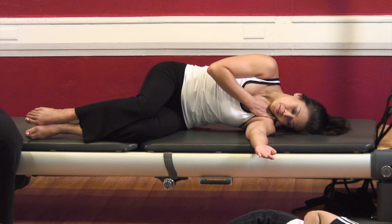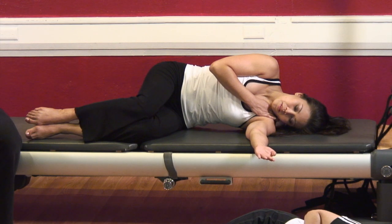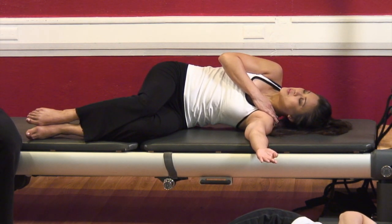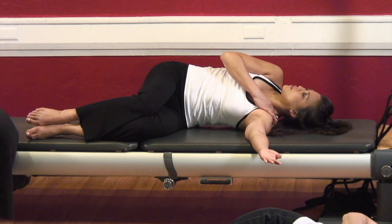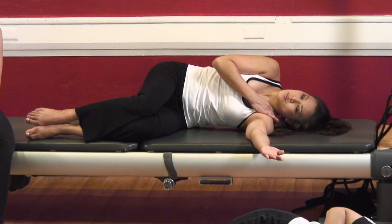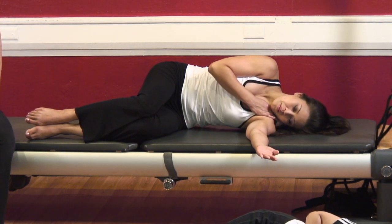One more time — deep inhale, and exhale, twist open. Deep breath in and exhale — bring it back. Very nice.